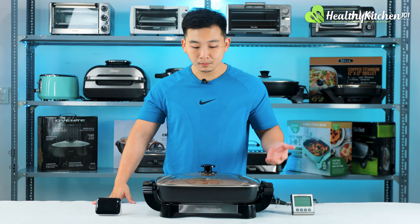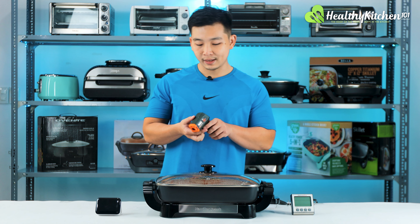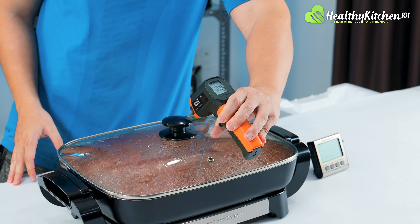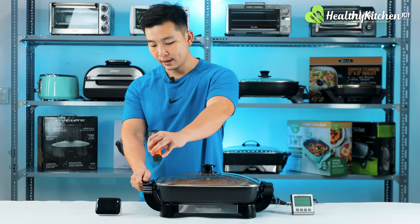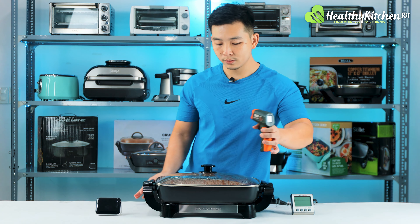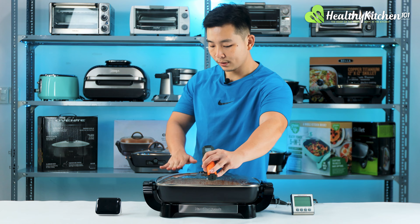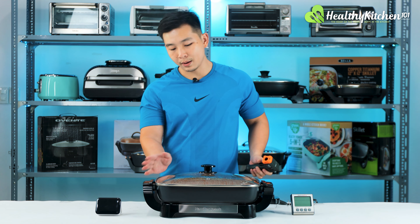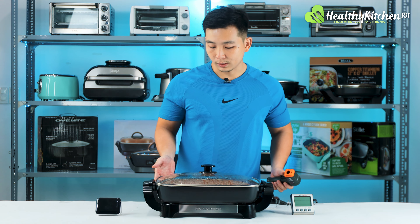Now let's check the exterior temperature. The lid handle is 95°F — still very cool. Base handle: 90°F — not hot at all. The lid itself is around 200°F. The pan is also around 200°F, so be careful not to touch the lid or the pan while the skillet is running.